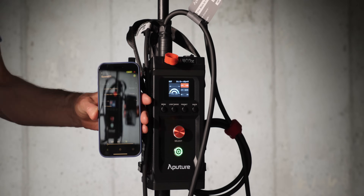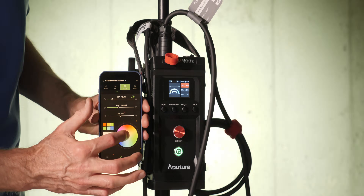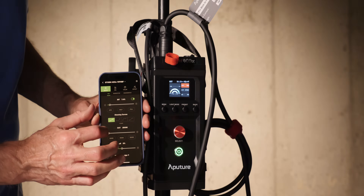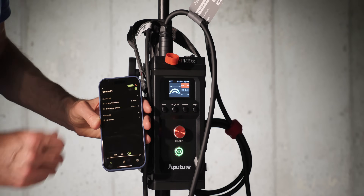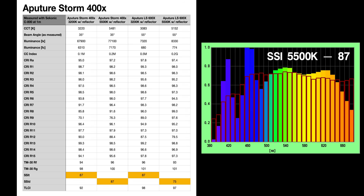It also has all of the control options found on more recent Aputure lights, including Sidus Link, Sidus Pro, wired DMX 5-pin, and CRMX. So if you need to integrate with an existing light control system, you've got all those options here.